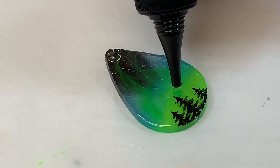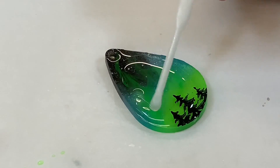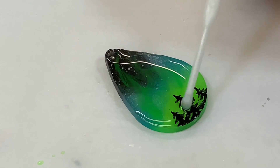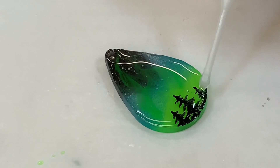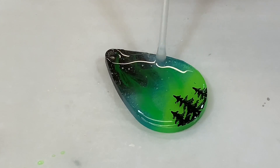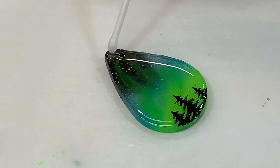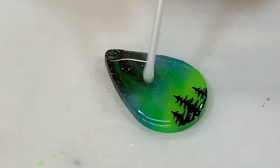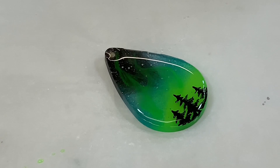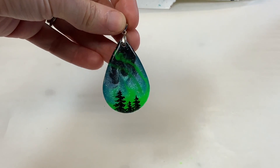Don't forget to get your air bubbles out. I try not to go as thick with this coat because we don't want it to come over the edges — just pour it in the middle and spread it to the edges. It's really easy to overflow and then you've got to clean up that mess. I don't worry about the hole because I go in with a little drill after to make sure it's opened up. Hit it with the torch again and give it another cure for a minute or two. Once that's cured, open the hole with a drill bit, add your hardware, and there is your lovely Northern Lights pendant.